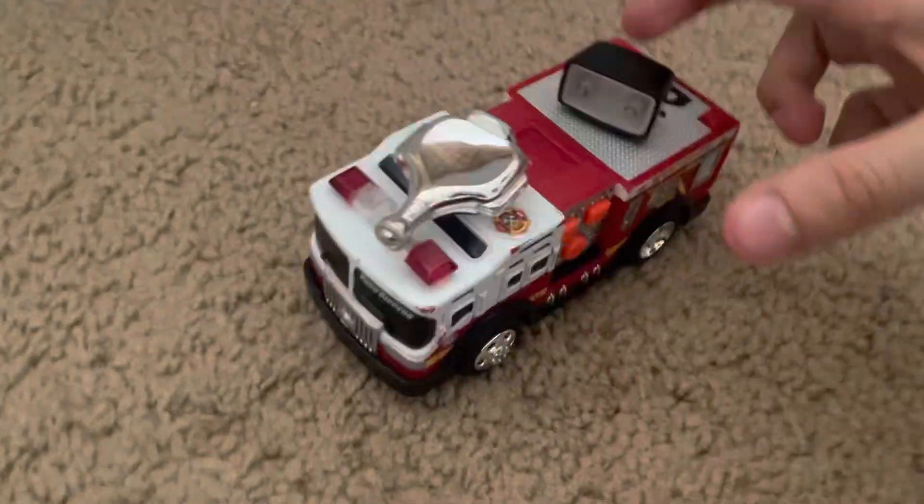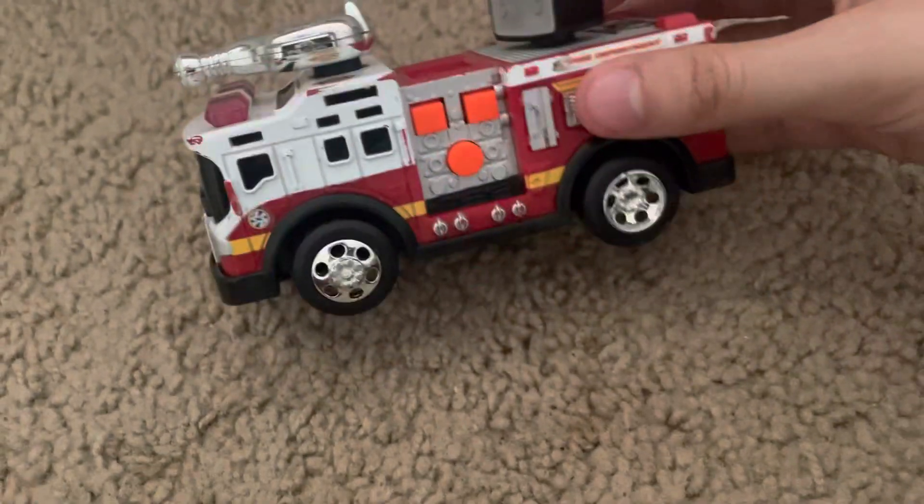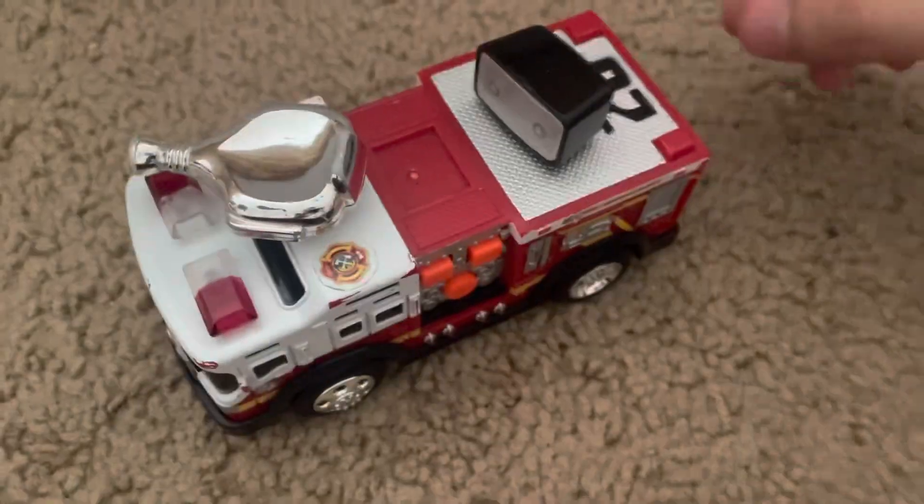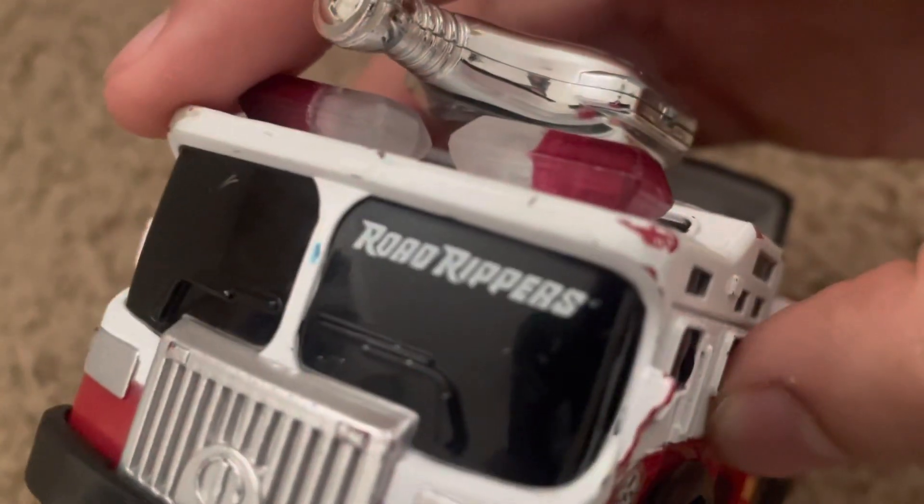Hello everyone, welcome back to the review. This is the Roadtrippers firetruck. I don't know the date — this is the last season. Roadtrippers.